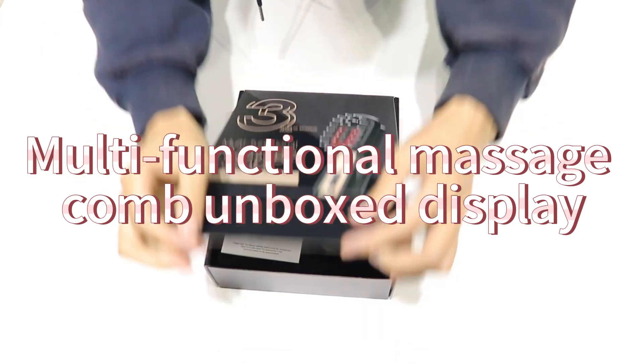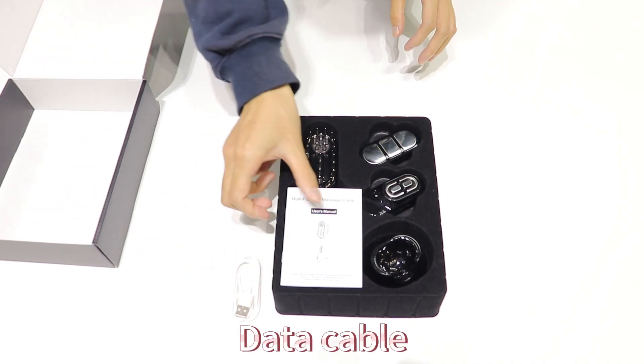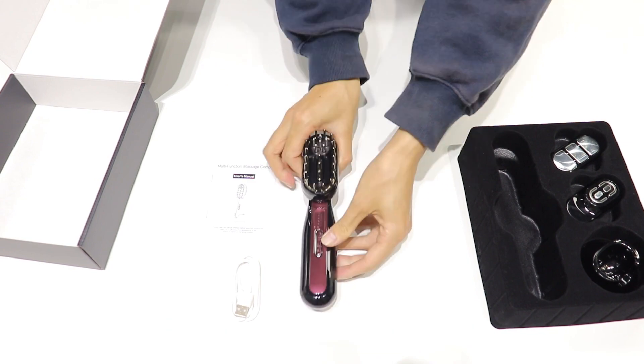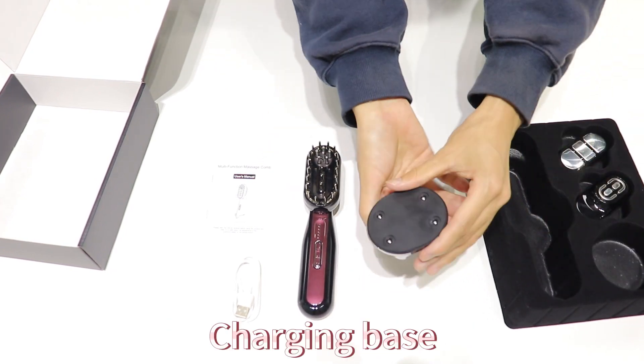Multifunctional massage comb unboxed display. Inside the box: a data cable, instructions, the massage comb host, and a charging base.